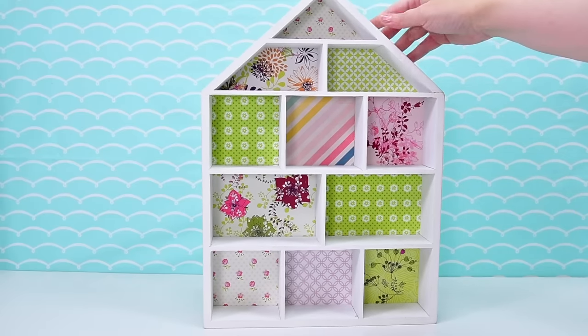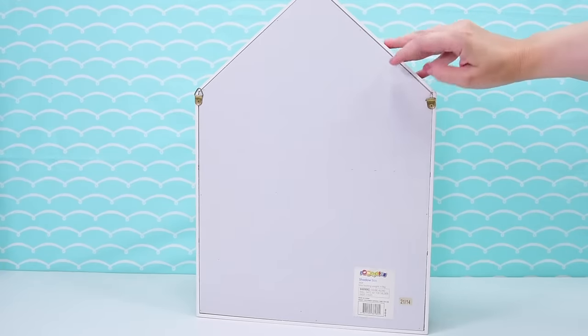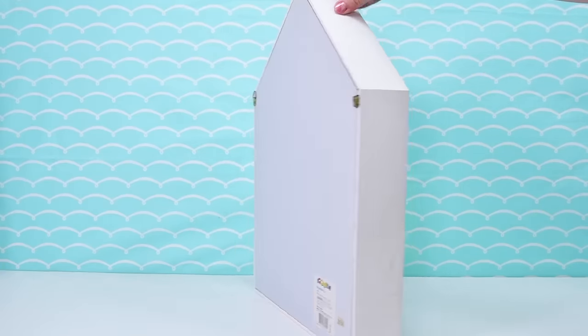Well, I lied. We're not actually making it from scratch. We are using this as the house itself and we are building the furniture from scratch — but not from scratch. We're building the furniture from Lego.